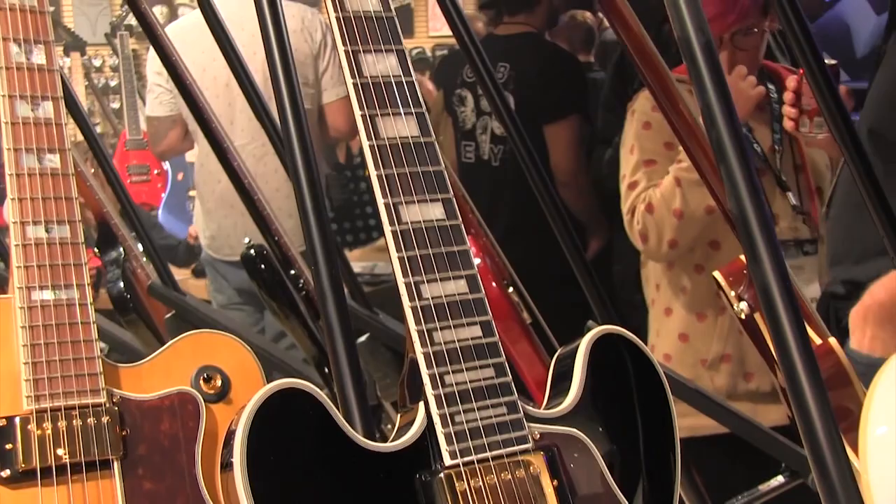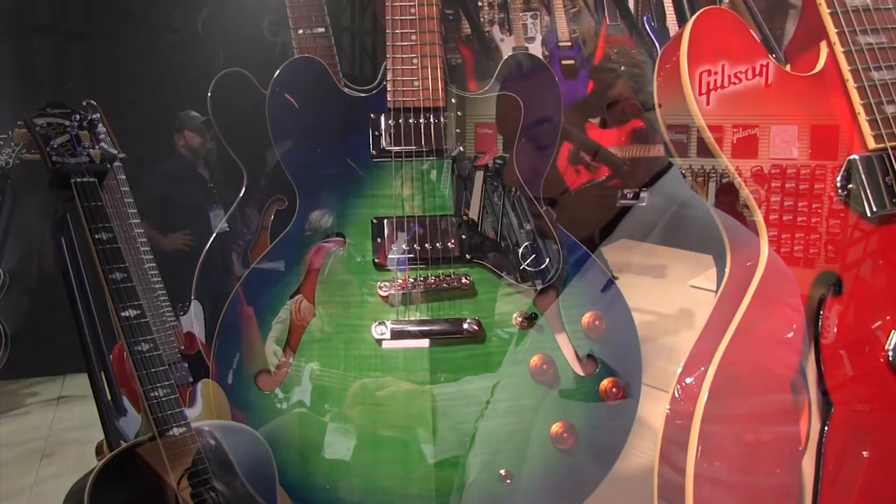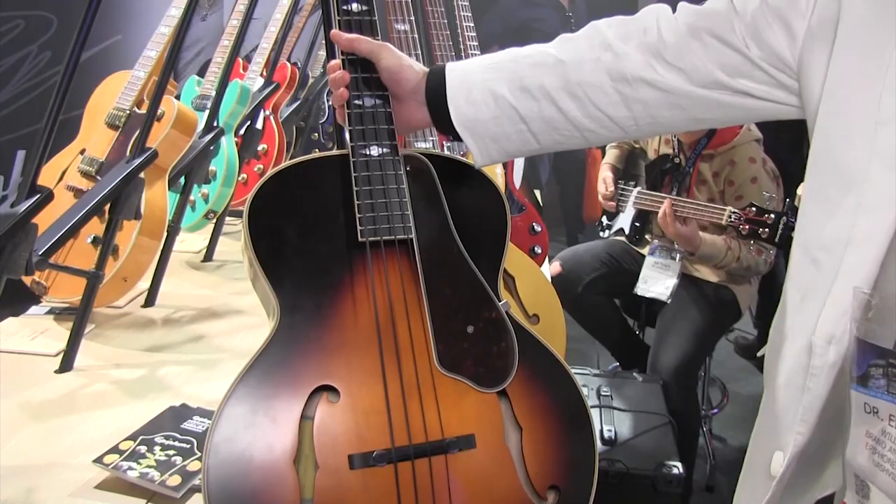Also, some new colors in the archtops, including an Aquamarine New Dot Deluxe. And don't forget my favorite because I made it — it is our Masterbuilt Century Deluxe Classic Bass. It's the nicest acoustic bass in the world and it's super affordable, with an ebony fingerboard and a solid spruce top.